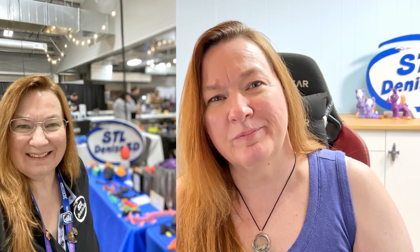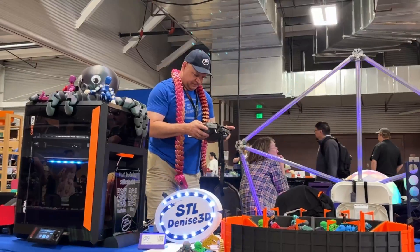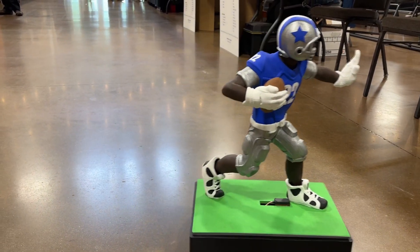When I set up at 3D printing festivals, I like to display my logo so people know who I am. I have this really big logo printed on the Orange Storm Giga, but it takes up a lot of room in the car. This year I needed that room for packing our big electric football guy.